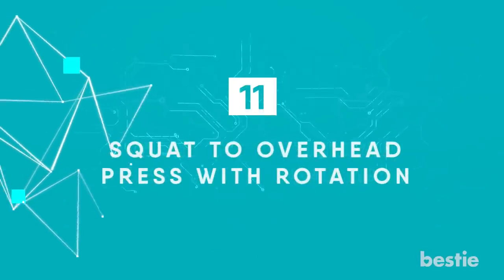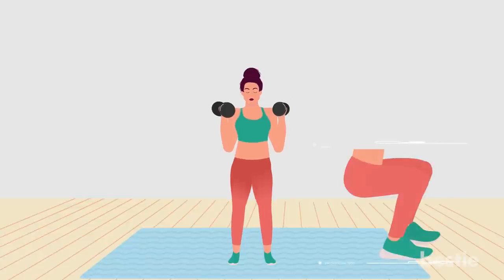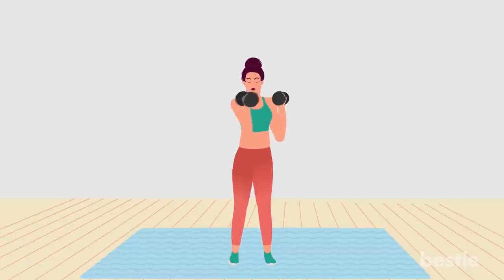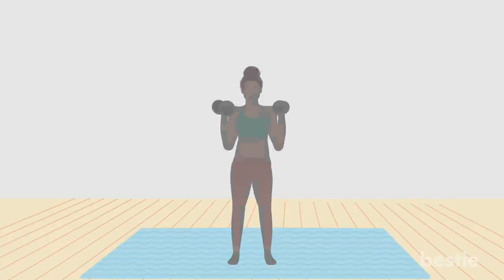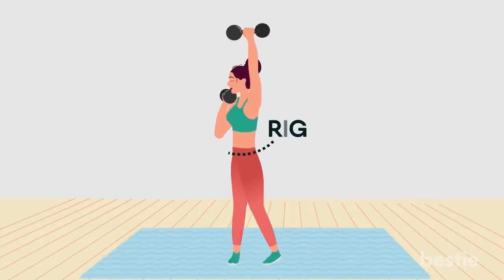Squat to overhead press with rotation. Start standing with your feet hip-distance apart, toes pointed out slightly and dumbbells resting on shoulders. Sit back into a squat until thighs are parallel with the floor. Then drive up through your heels to return to standing while pressing the right arm toward the ceiling, turning your torso left and pivoting on the right foot. Return to center. Drop into another squat, then press back up — this time raising the left arm toward the ceiling, turning torso right and pivoting on the left foot. That's one rep. Repeat for one minute.